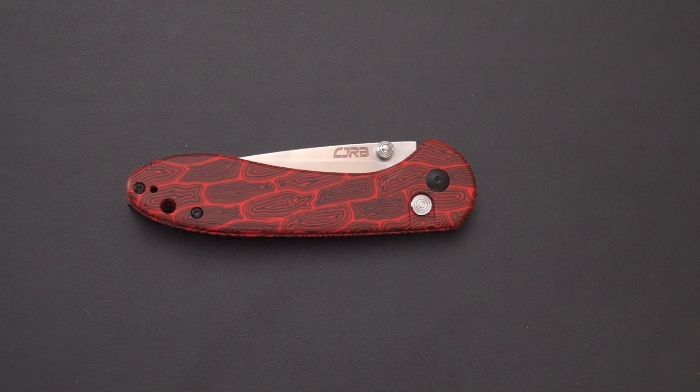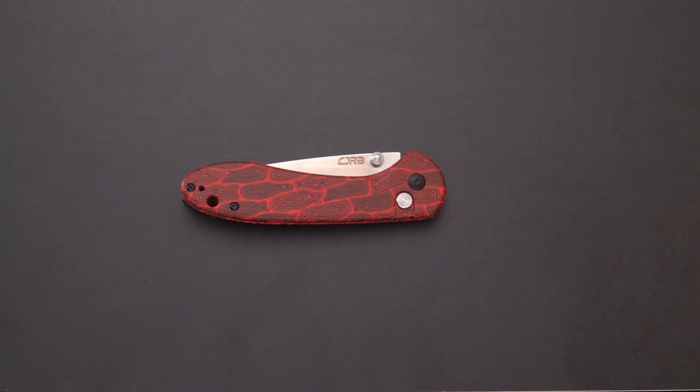What have we got here, blade fans? Another CJRB knife, another CJRB button lock knife. Yes, this is a White Mountain exclusive.